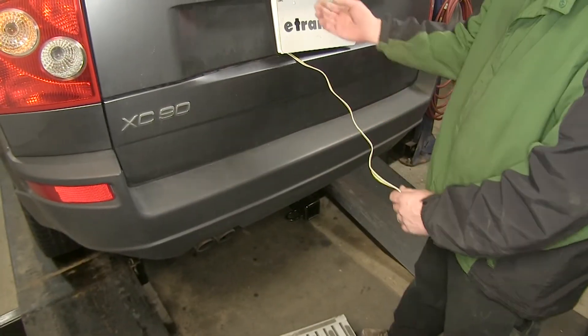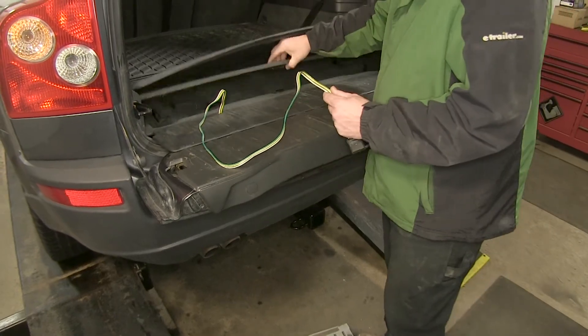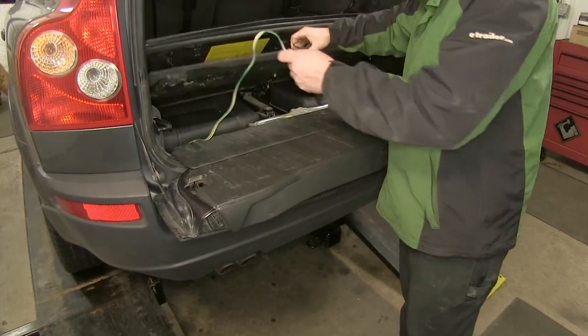Once we're finished, we can simply open up the hatch, the tailgate, and our rear storage compartment, and store it down in the lower cargo area.